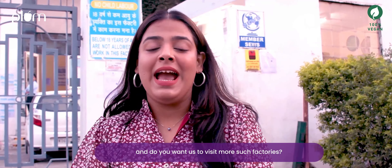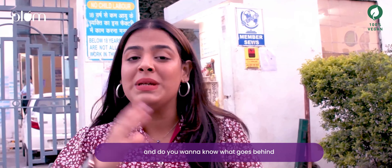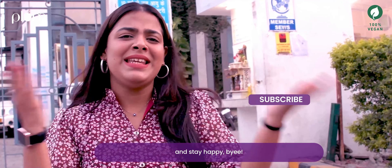That is it for today! Do you want us to visit more such factories and find out what goes into the making of your favourite products? Do let us know in the comment section below. Like, share, comment, and subscribe — and stay happy. Bye!